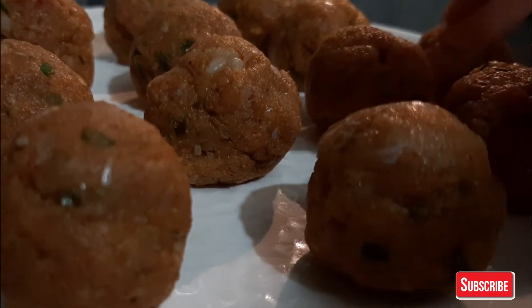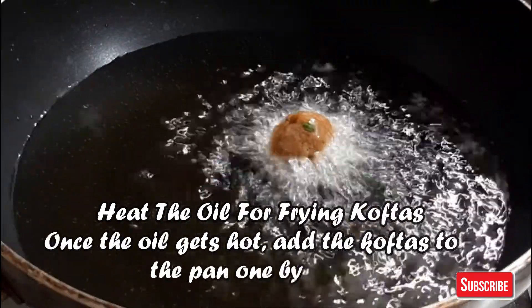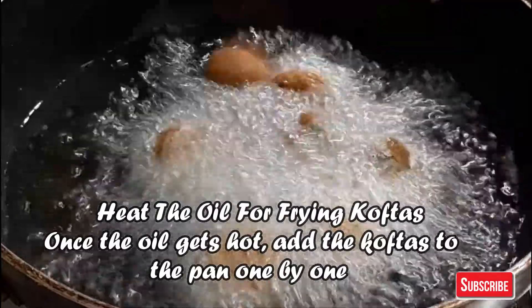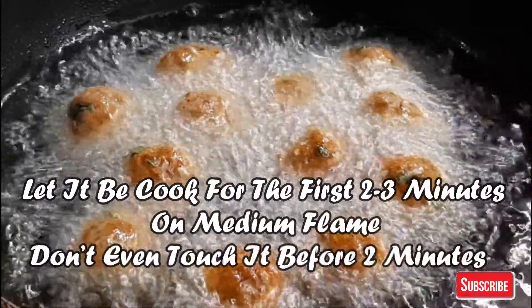Now moving to the second step. In the second step, we will fry all the meatballs. Heat a pan, then add all the meatballs and fry for 2-3 minutes.